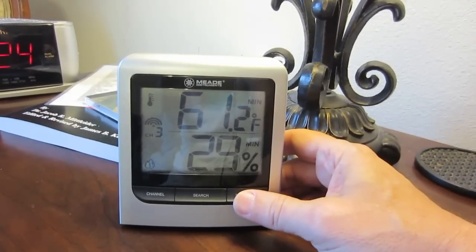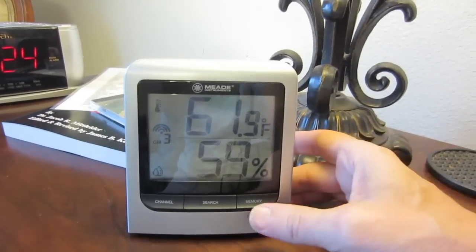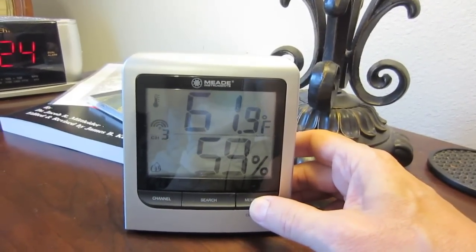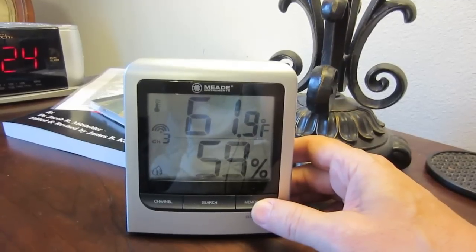You can put these sensors wherever you want. They work up to 100 feet away from the main unit. If I want to clear the memory, all I do is push this button and hold it down, and you can see the maximum and minimums have been cleared. I like to do that every day.